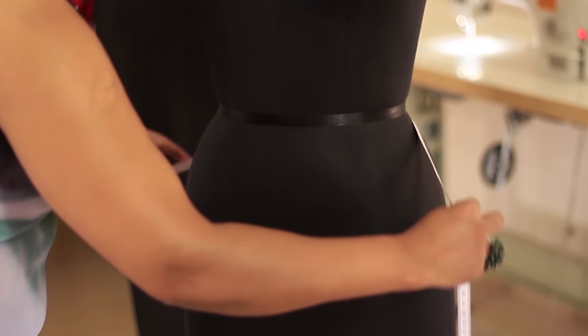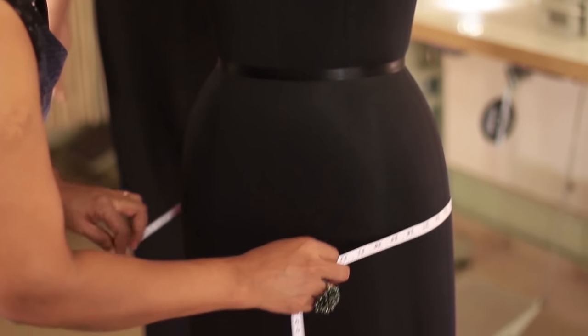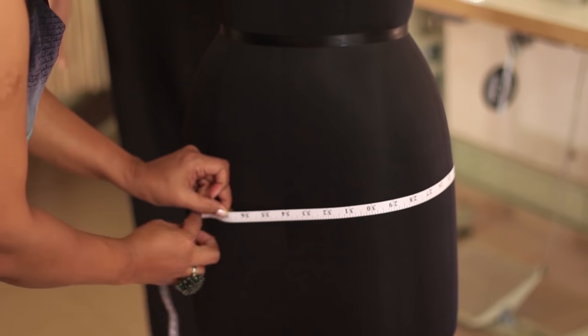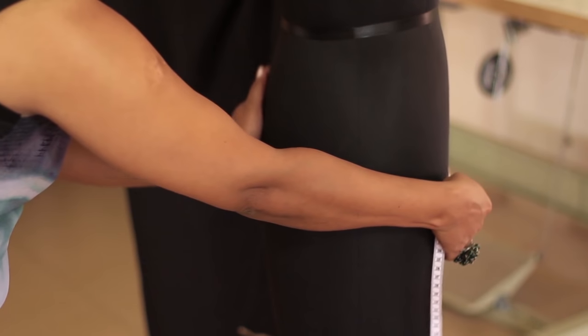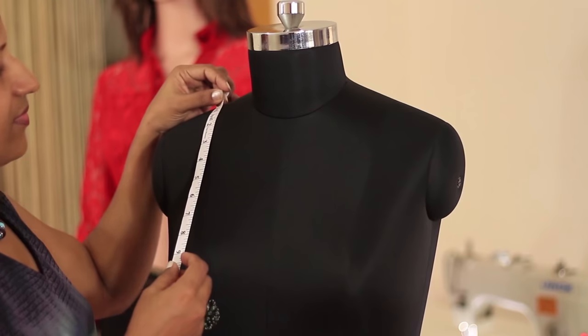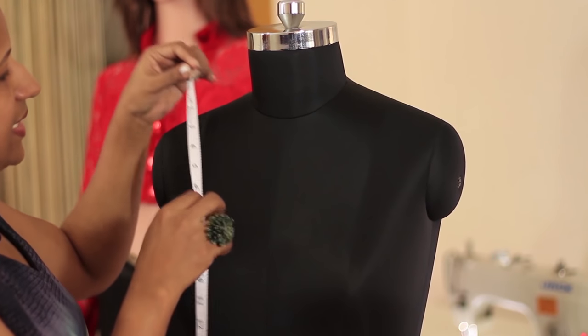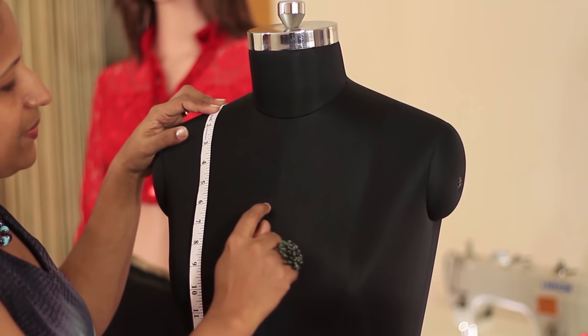Slide the tape down again and let the tape pass through the highest part of the hip. You can see it from the side — make a note of the measurement. Now we'll be taking the front neck depth: place the tape straight and make a note of the neck depth you require.